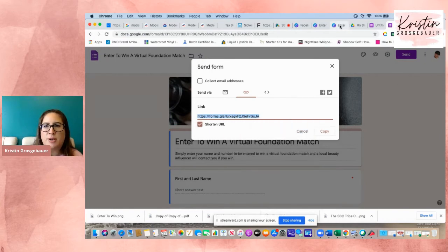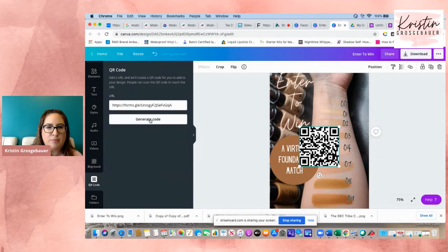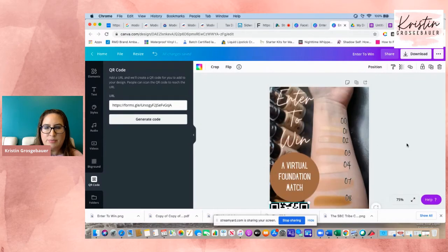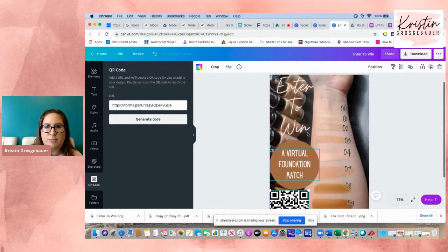So we're going to paste the form URL into Canva's QR code generator. I hit generate code, and there's my QR code. I'm going to put that right here on the flyer and make it a little bit smaller. That's how I made that 'Enter to Win a Virtual Foundation Match' flyer.